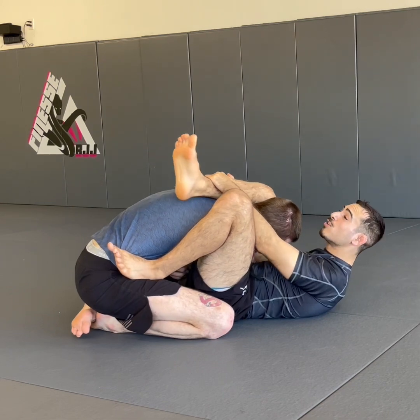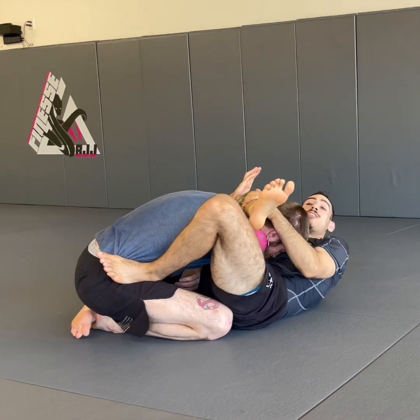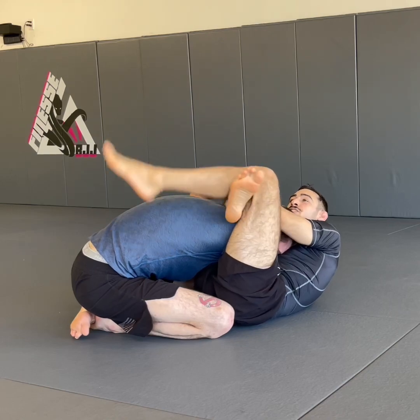From here I can cut my angle, fish this hand in under the arm or under the leg. I'll go into the arm, cut the angle, lock it up, and then hug everything in tight and squeeze until you get the finish.